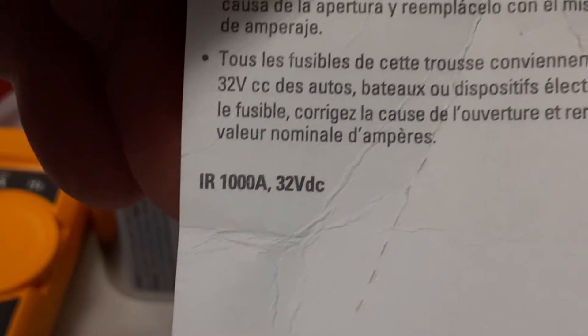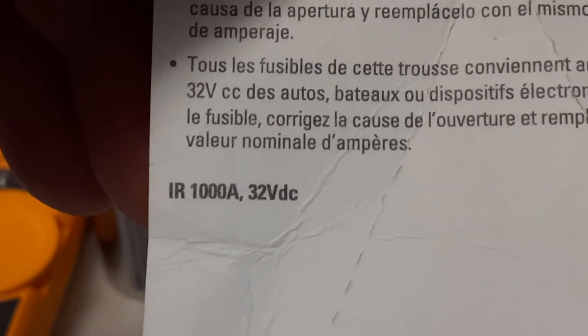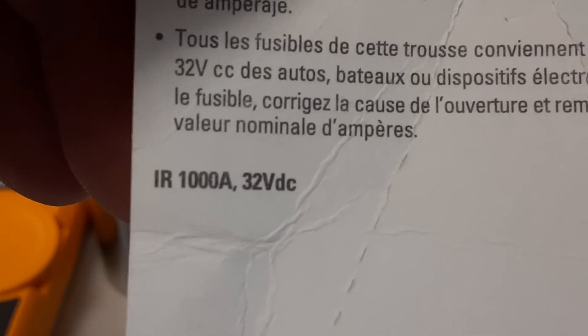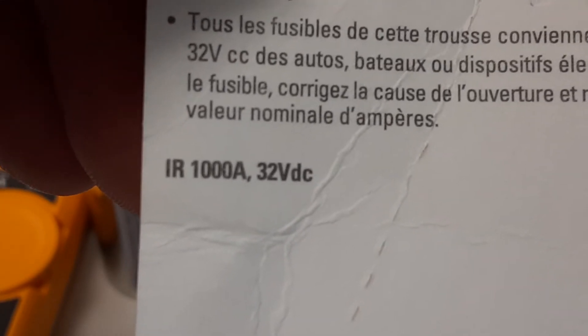Also notice the voltage rating on the fuse is 32 volts DC. So these fuses are not rated for AC at all - they shouldn't be used on a 120V circuit or anything like that. They're DC fuses made for vehicles basically.